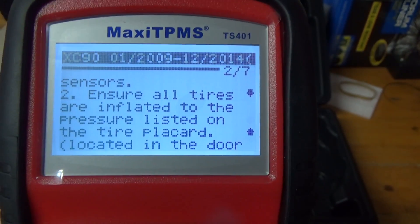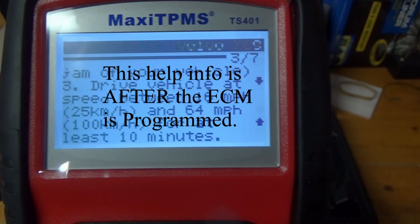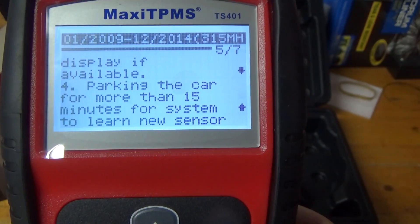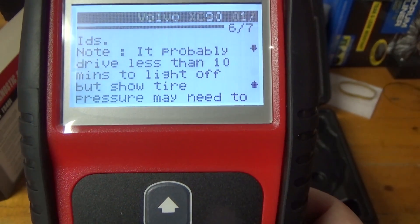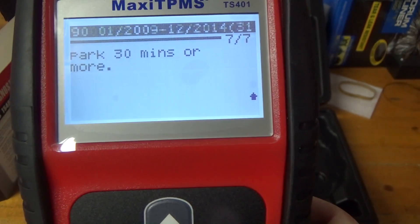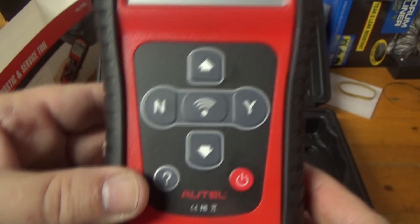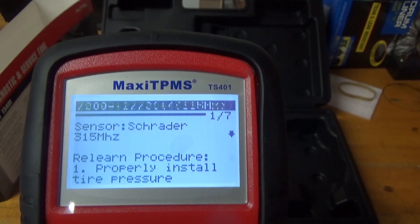The relearn procedure says: check the tire pressure and make sure they're properly inflated, then drive the vehicle at a speed between 16 and 64 miles per hour for at least 10 minutes — mine activated in less than a quarter mile. The sensors will be learned automatically and any warning will disappear. You may need to park for more than 15 minutes for the system to learn the new sensor, or possibly 30 minutes or more for something like a Mercedes. But notice that even here, it still doesn't tell you how to actually do the programming.